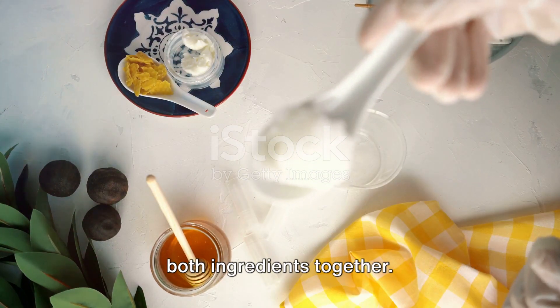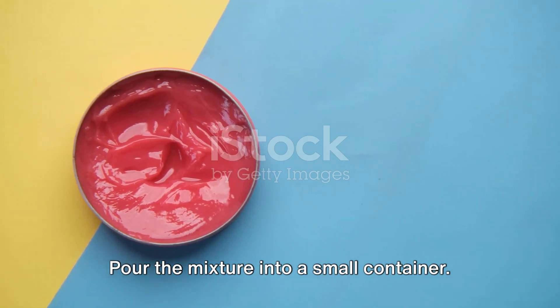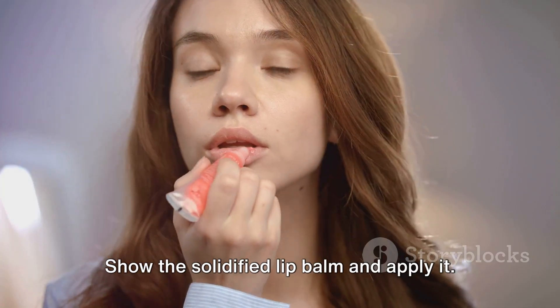Melt a small amount of both ingredients together, then pour the mixture into a small container. Show the solidified lip balm and apply it.